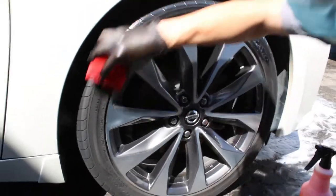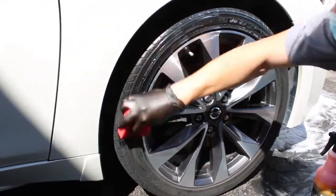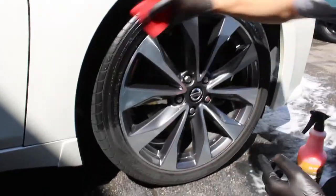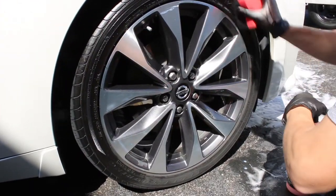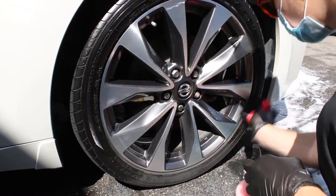After that, you're going to apply the Viper dressing to an applicator, or you can use it in a sprayer with a microfiber towel, however you want to do it. And as you can see, it's just one easy coat, and you're instantly going to get that shine on there.